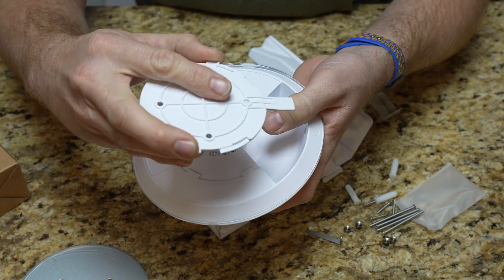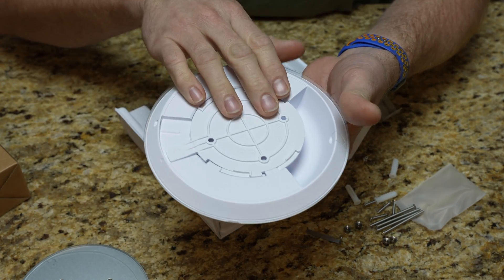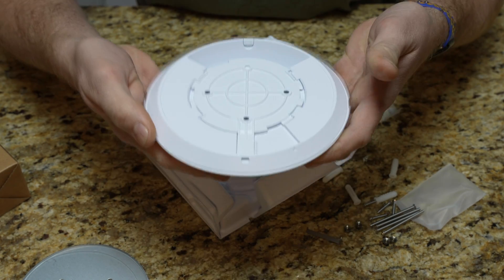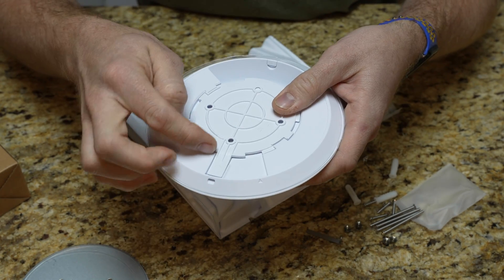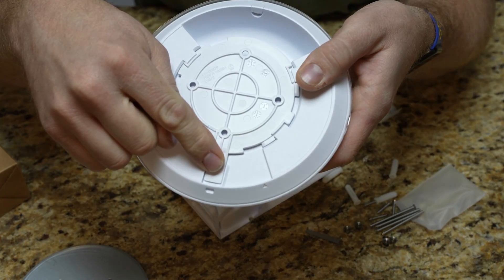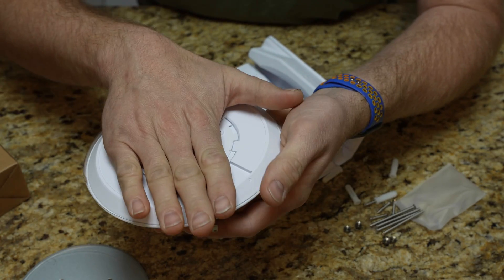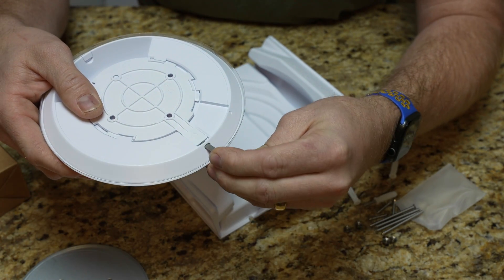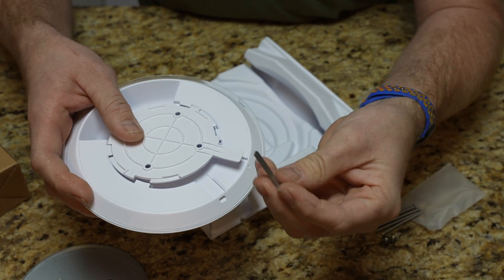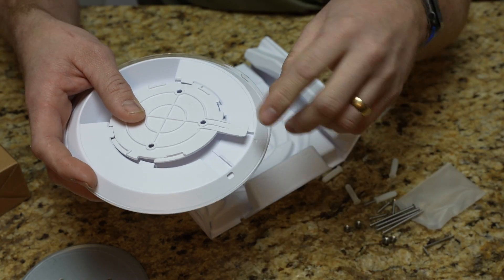So if this is mounted to the ceiling — my hand's the ceiling — it goes in like so. You can see this little clip here. If you turn it, it clicks and locks. Now, if you need to unlock this, you'd have to get in here to lift that clip off of that little ridge. That's what that little tool does. Because obviously we're going to be against a ceiling, you get this in here and lift it, and then you'll be able to twist and release. You're going to want to keep this in a handy location in case you ever have to pull the access point back off.